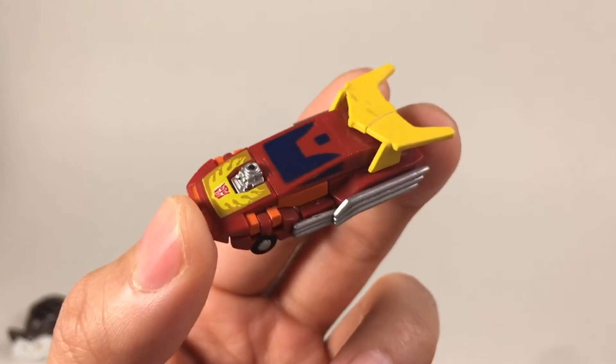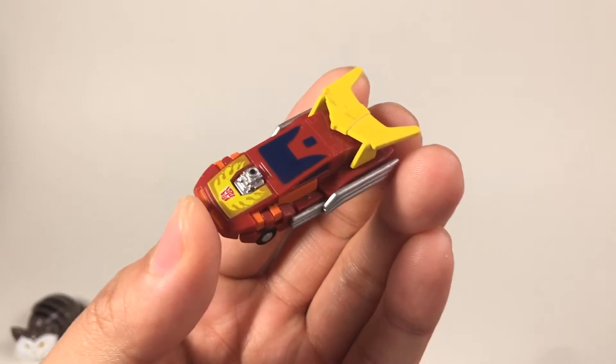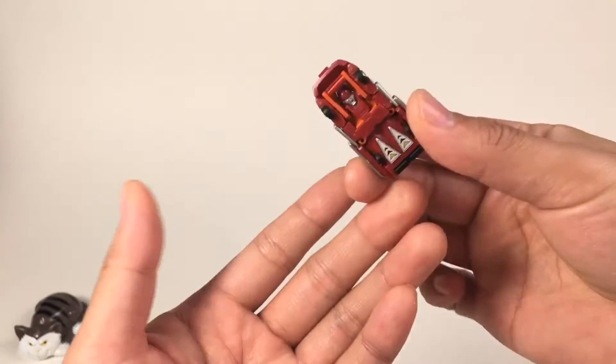The only problem with this is it's kind of small, because size is a common problem in the Transformers world. Sometimes they're big, sometimes they're small.